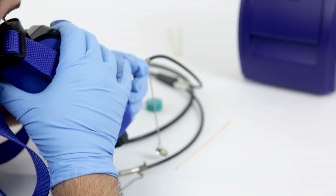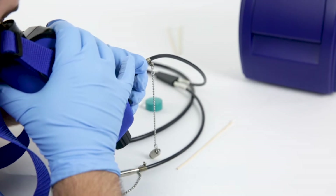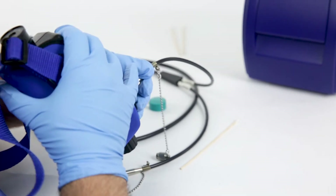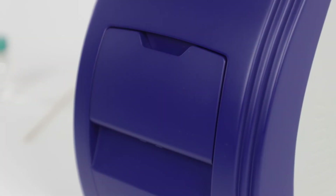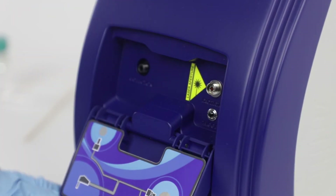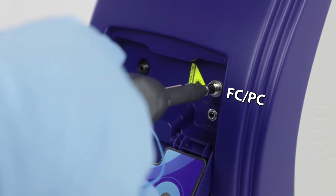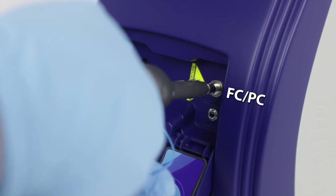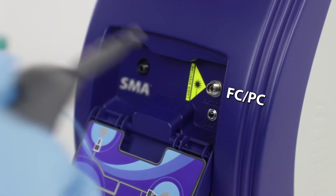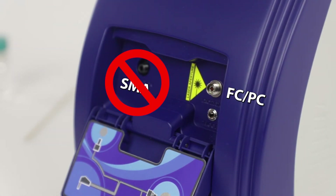Once you've finished the cleaning process, re-inspect the fiber tip. If it's still dirty, repeat the process as necessary. Alternatively, you can use the FCPC port cleaner to clean both the probe and the FCPC port. It's critical that the FCPC port cleaner be used on the FCPC side only. Using this on the SMA side will cause damage to your spectrometer and you'll need to send it to B&W Tech for repair.